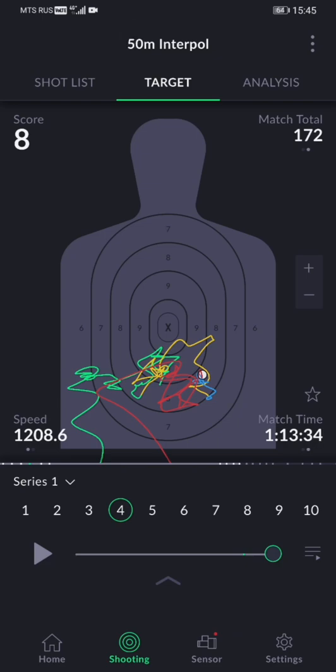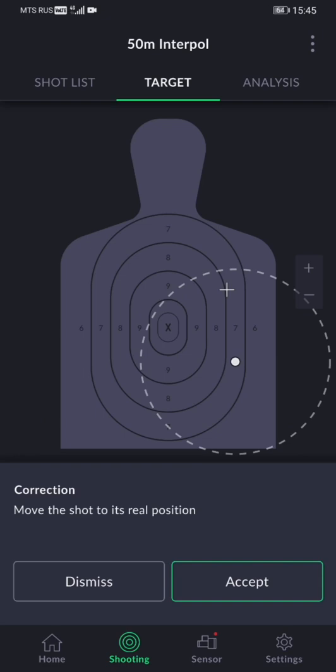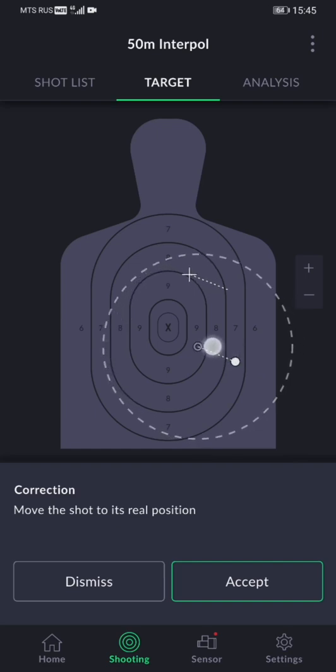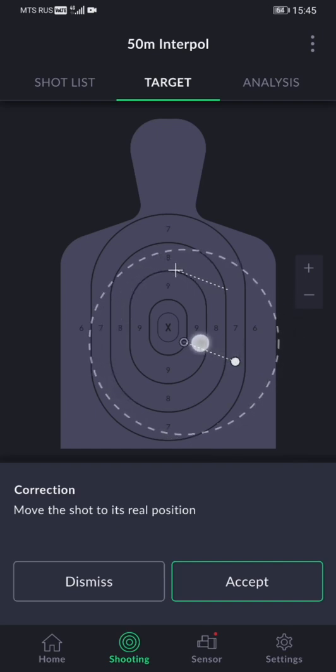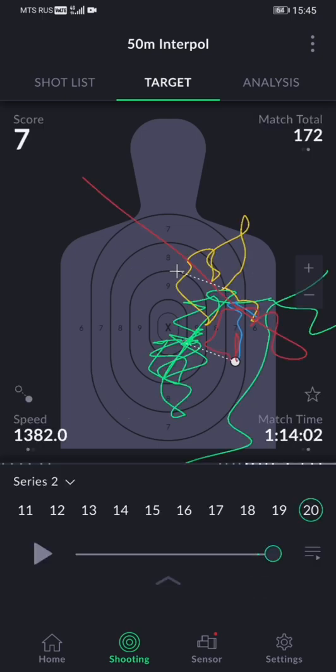Another fundamental yet overlooked setting is Make Correction, located in the bottom left corner of your target image. It can help you fine-tune your calibration if necessary. If your group is off-center due to imperfect calibration, you can drag your last shot towards the coordinate where it should have been, which will add this adjustment to all subsequent shots. It's important to remember, however, that this function only works when you select your last shot.